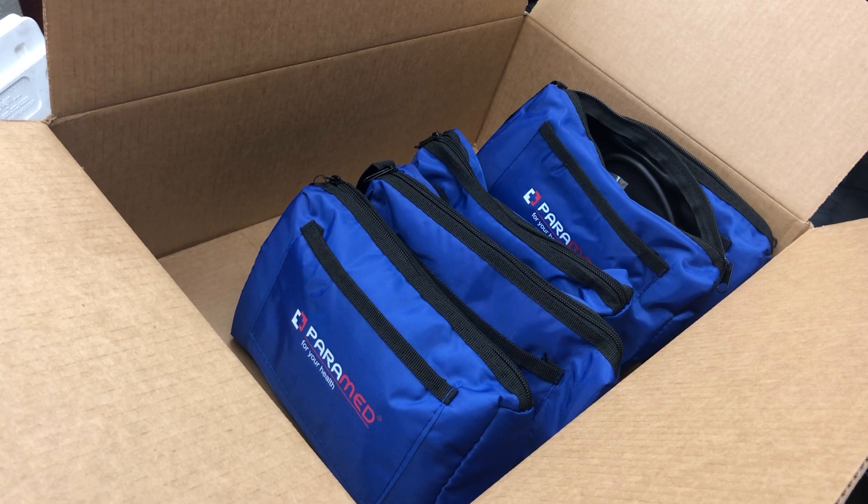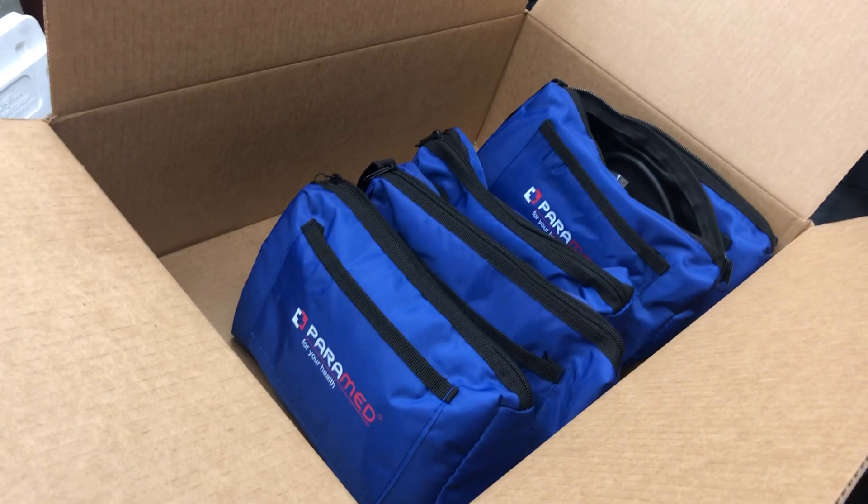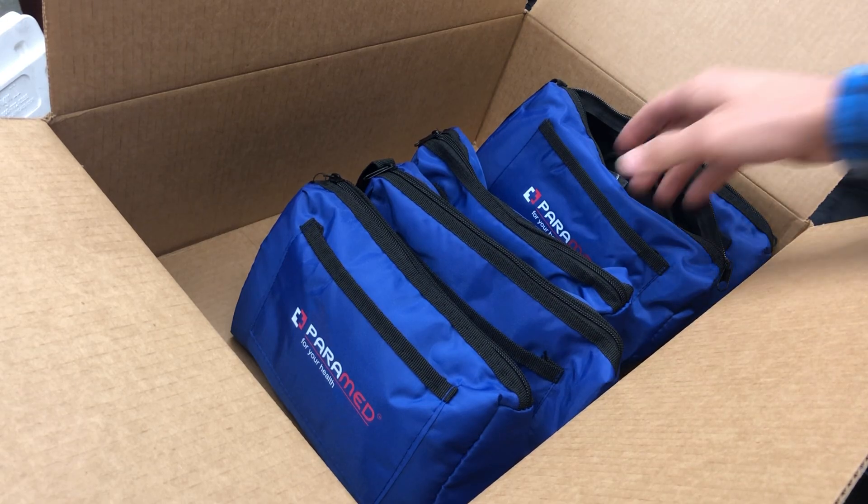Hey guys, we're going to show you what you get with the pressure test kit.